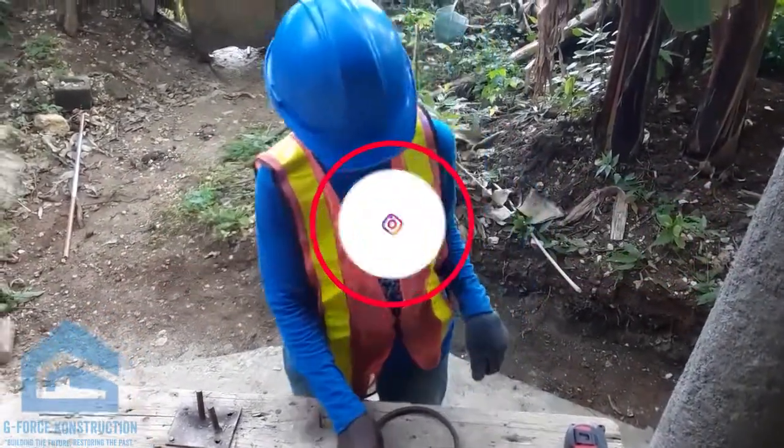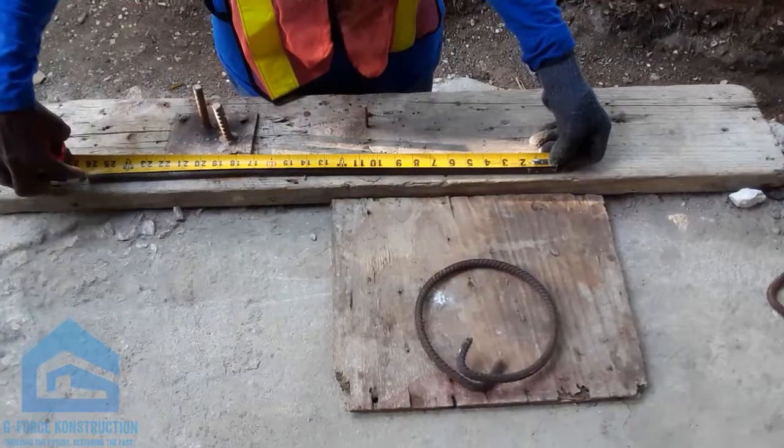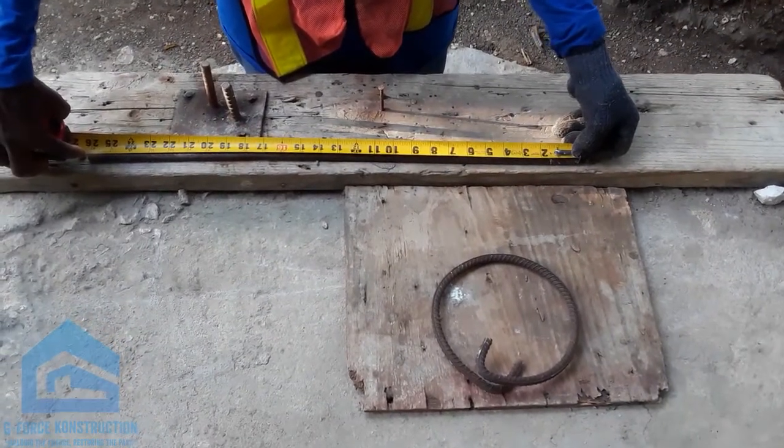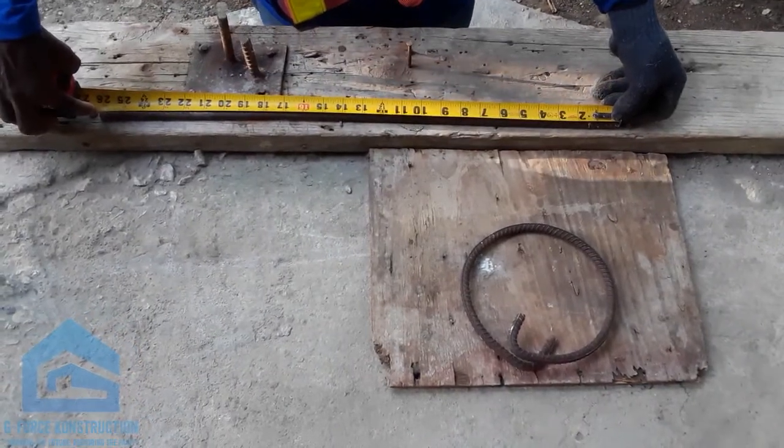Which part is that located? Which parish? St. James. St. James. True, true. Alright, for all those who couldn't see it properly, we are going to build a second one so you can see it. Right now we are going closer.